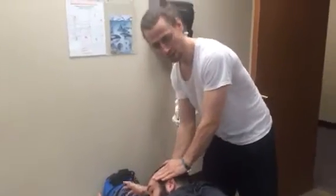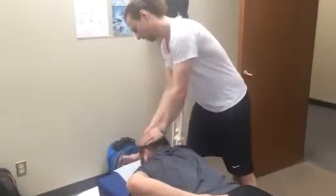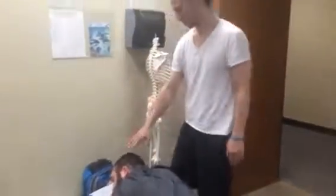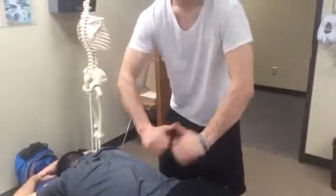If that went weak, I'd have him therapy localize to the left SI. Go ahead and therapy localize it. And resist. If that made it strong, that tells me that it's internally rotated, and we have to take it into external rotation.